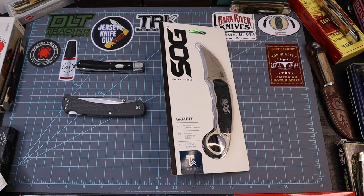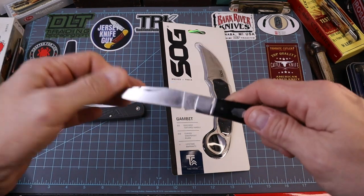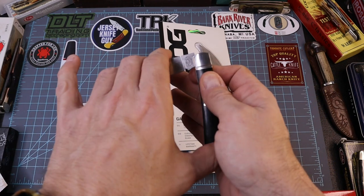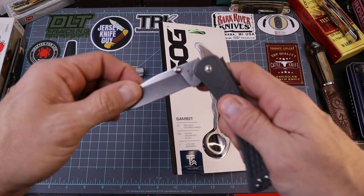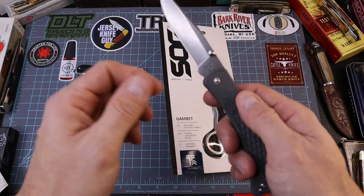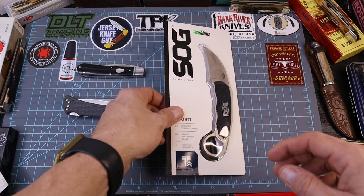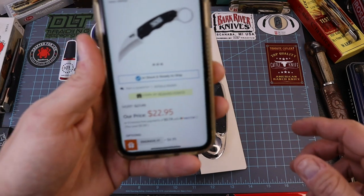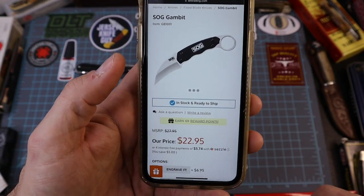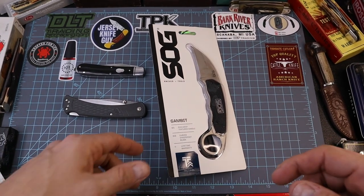How's everybody doing today? We've got our third knife in the three-part series of affordable blades. I already did a video on the Appalachian Jack — this thing right here for $33 — a very impressive walk-and-talk, action, fit and finish from Blue Creek Knives. Then we got the Buck 110 Slim Select from Rural King, which was $24. So we've got about $57 here, and now we're going to talk about the SAW Gambit today and see how it falls in line with our affordable knife set.